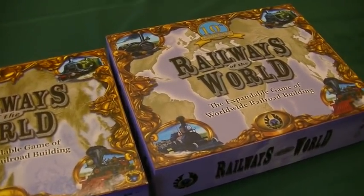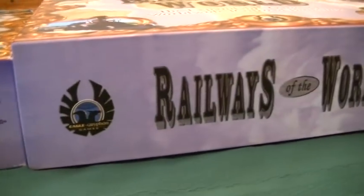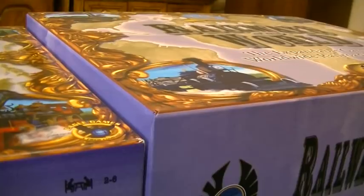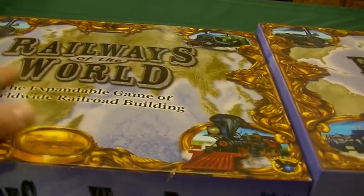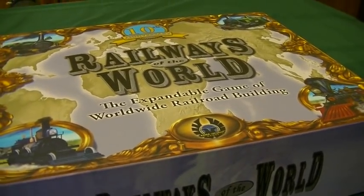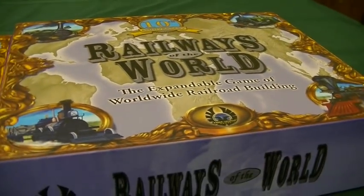The first thing we're going to look at is the exterior of the boxes. From the get-go, the new 10th anniversary edition has a thicker box — about between a half and three quarters of an inch thicker — so we're going to have a little bit more room for storage. Also, you can see a little bit of glare on the top of the box; this has got more of a glossy finish. The new 10th anniversary edition has the same type of feel as other games released recently from Eagle Griffin such as Lisboa, The Gallerist, or the Vinhos Deluxe. So Railways of the World looks like it has gotten a deluxe treatment as well.